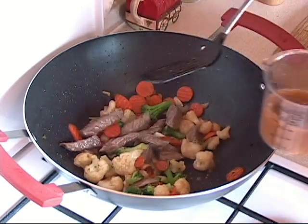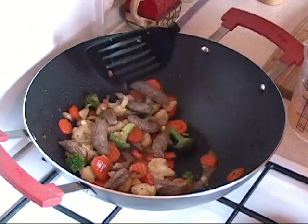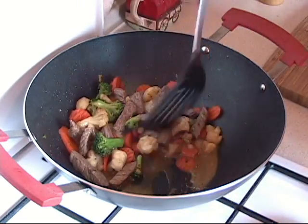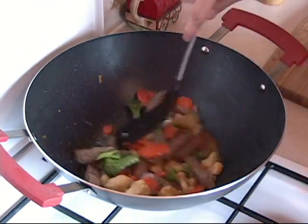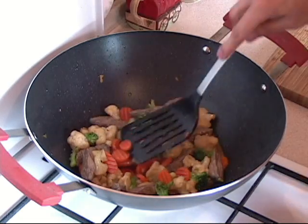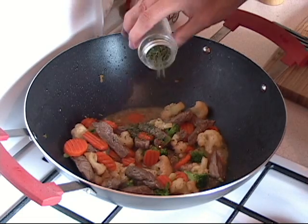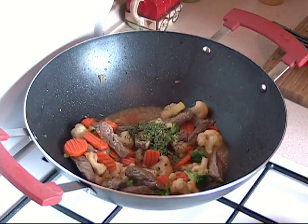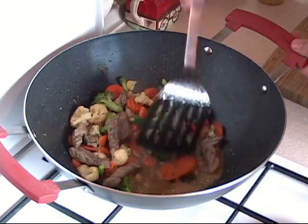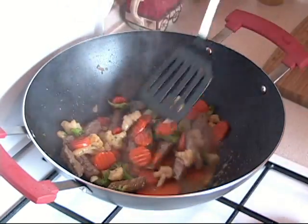Now grab the sauce that you made and put about half in — just a little bit at a time — and watch how it thickens. See how it's thickened in there? Look at that sauce! Put a little bit more; you don't have to use all of it. Let that go for a couple of seconds, then add about half a teaspoon to one teaspoon of dried parsley, move that all around, and just wait for that sauce to thicken up a little bit. As you can see it's thickening up — turn off the heat and we are done!